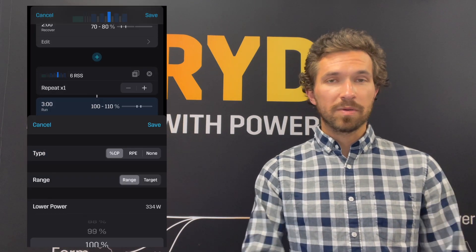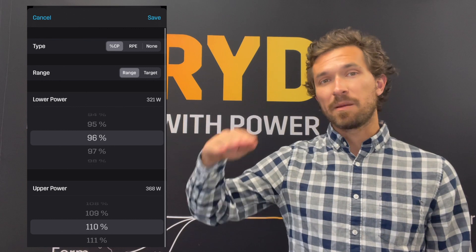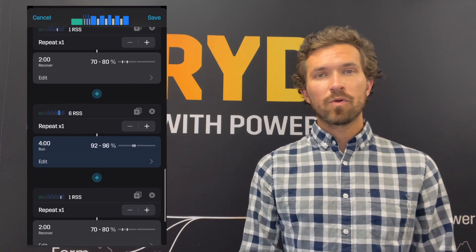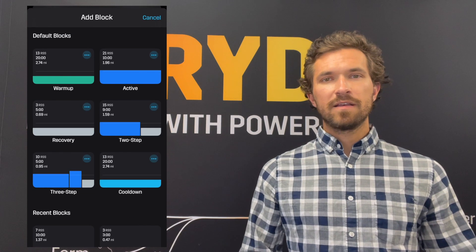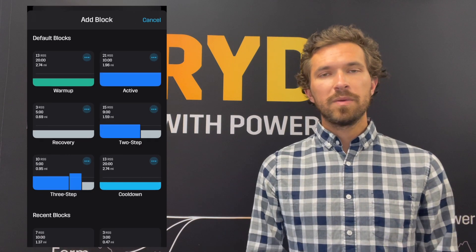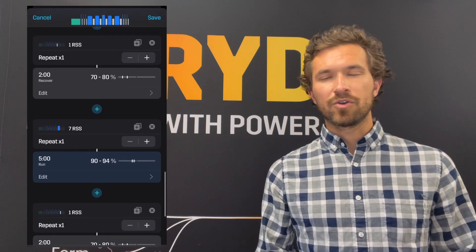The goal of that three-minute repeat is to be the middle part of that ladder, or the peak of the bridge we're building. It should get you feeling nice and confident ahead of your goal race day. We're trying to tap into that rhythm, feeling really smooth. And then we know that as soon as we finish that third repeat, we have less intensity with just a little bit longer duration left to go.